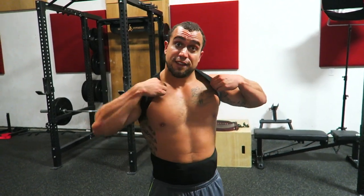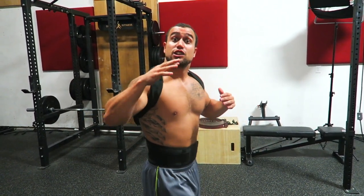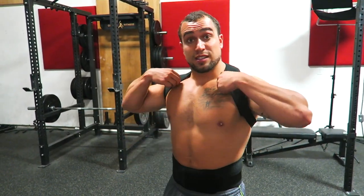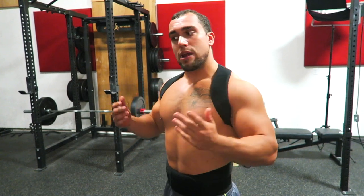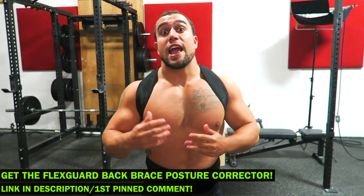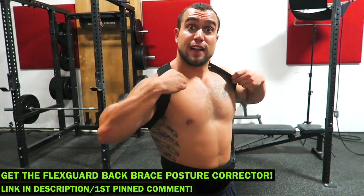A lot of people ask me about posture. Bad posture can significantly limit your mobility, restricting your ability to perform exercises like the overhead press. FlexGuard has an awesome back brace posture corrector — it provides a ton of lumbar support, which reduces upper and lower back pain, and it significantly improves your posture. It's comfortable, very strong and durable — you can put it on and cover it up with a t-shirt so nobody even has to know you're wearing it. It can even help you add a couple inches to your height by correcting that posture. I'll put a link in the first pinned comment as well as the description.